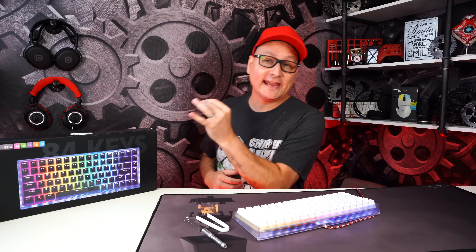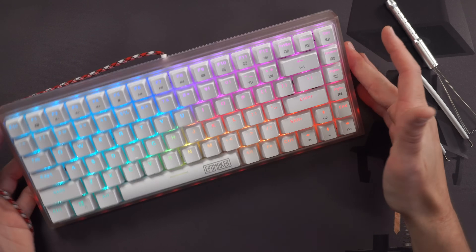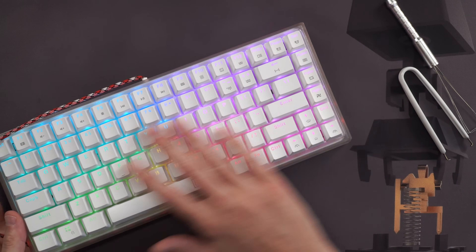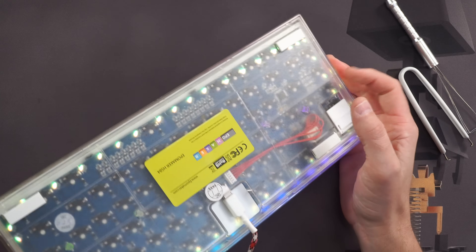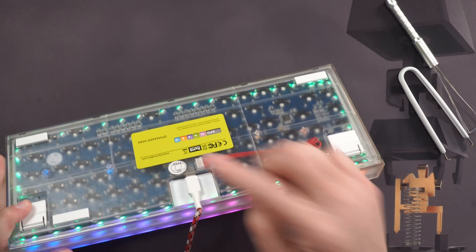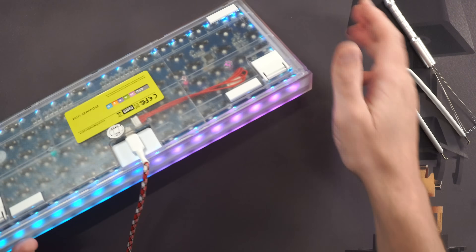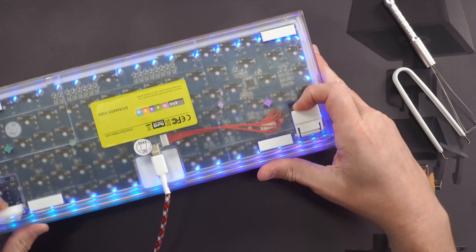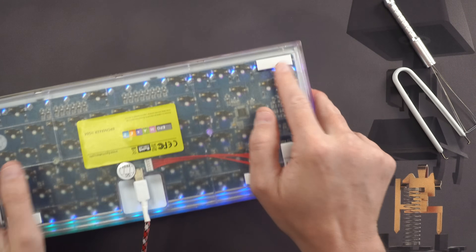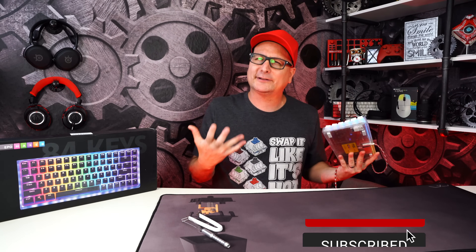The first keyboard is the Epomaker HS85. It's pretty cool — white double-shot ABS keycaps and a translucent plastic case that just looks wow. USB-C on the back. The cable and tools shown are mine, not ones that come with the board. It has pop-out feet and a couple of rubber feet on the bottom. It is a little bit lighter weight when you hold it.